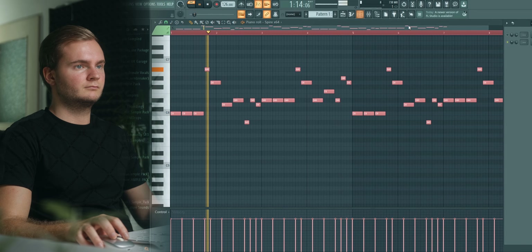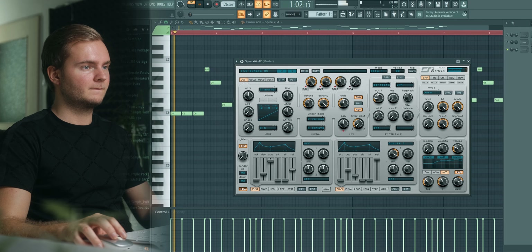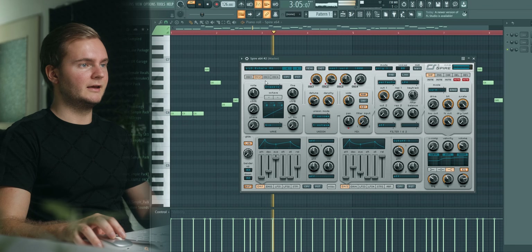We've got the guitar, then we want the classic Madison Says Go epic super saw. For that I'm gonna use Spire. I'm gonna layer this — the main super saw lead which is more mono-ish — then layer a second one on top that's wider and fairer. Make it wide.